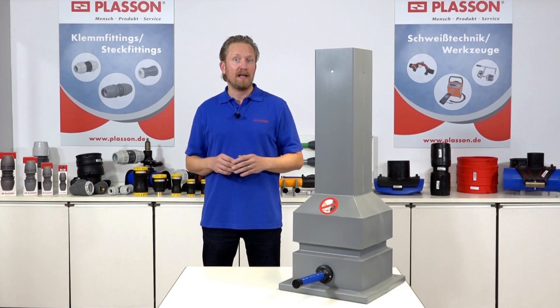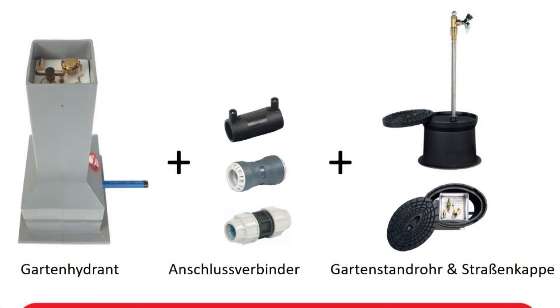Die folgenden Komponenten werden für den fachgerechten Einbau benötigt: Unser Gartenhydrant in der Ausführung mit Rohrdeckung 1 m, 1,25 m oder 1,50 m. Anschlussverbinder, zum Beispiel Plaçon-Klemmfittings der Serie 18, Steckfittings der Serie 19 oder Smartfuse Elektroschweißfittings. Sowie das Gartenstandrohr DN25 zur Wasserentnahme mit 360 Grad schwenkbarem Auslaufventil und Rückflussverhinderer, und die Straßenkappe mit Deckel.